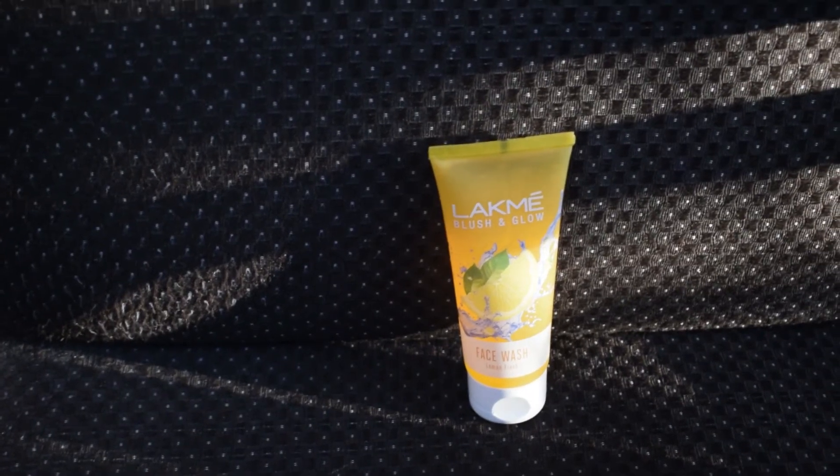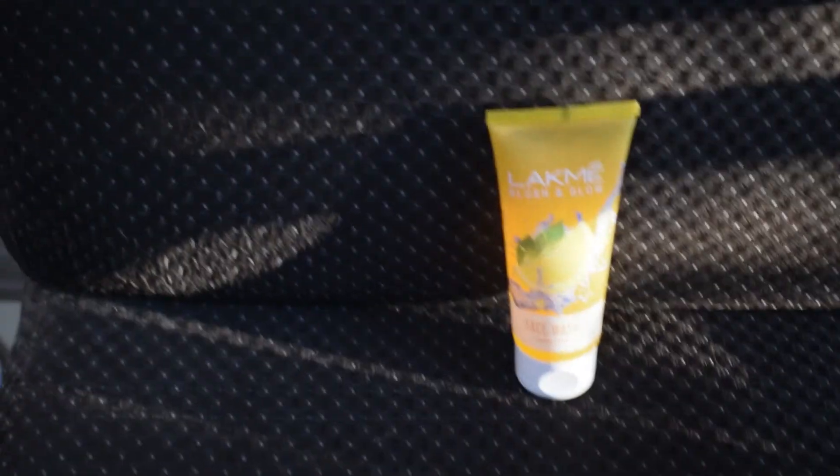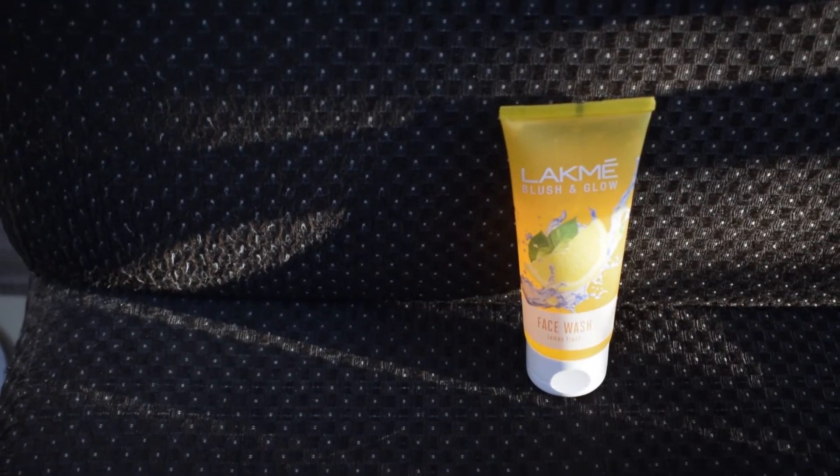Since we are fans of natural light, I will place the product in a sunlit area in my room, like this sofa. Underexpose a bit and just click.